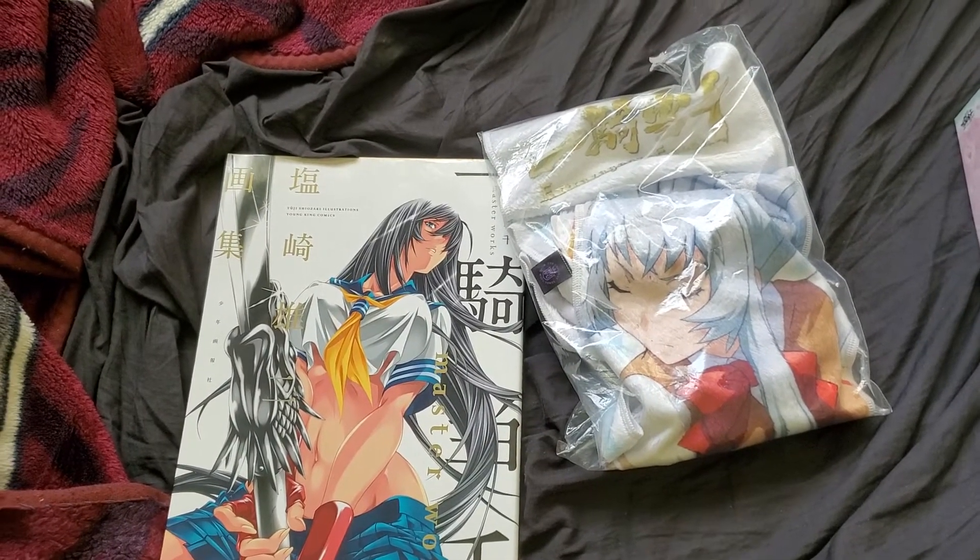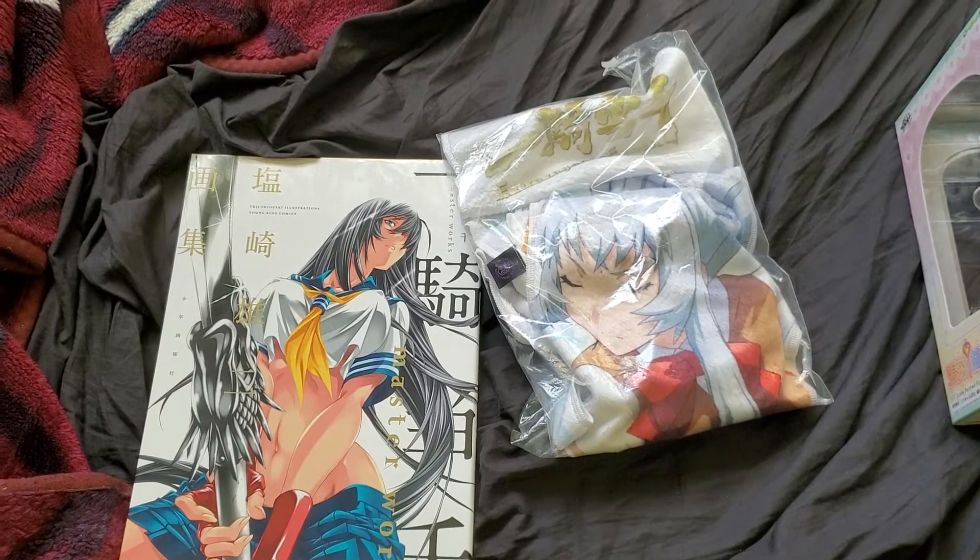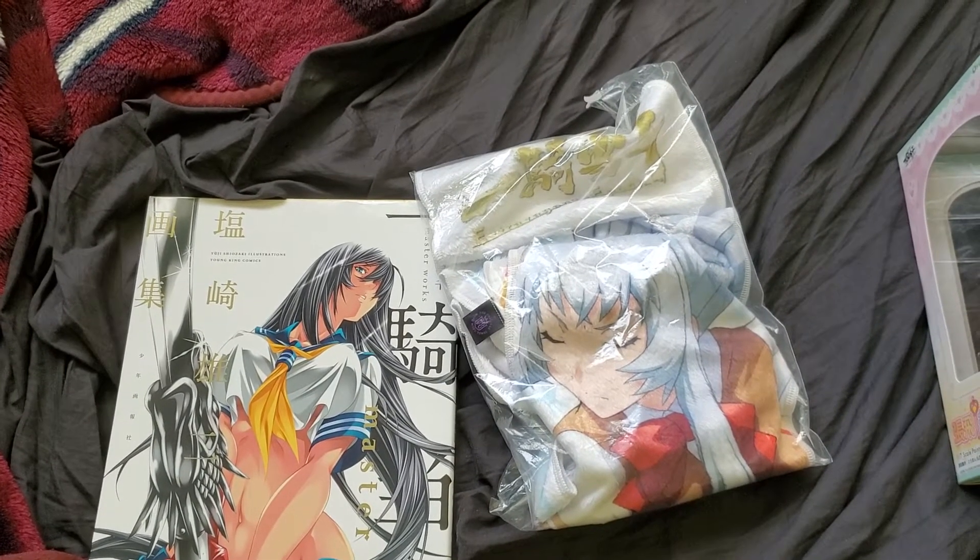Hey there. I'm doing this video because within the last three months, I made some purchases related to Ikki Tousen.